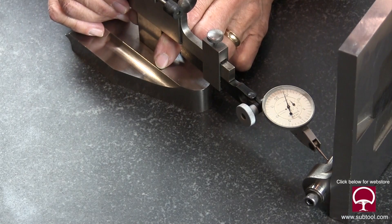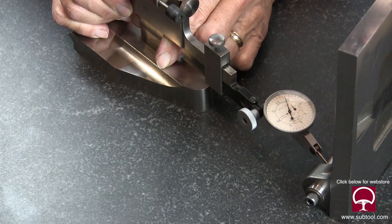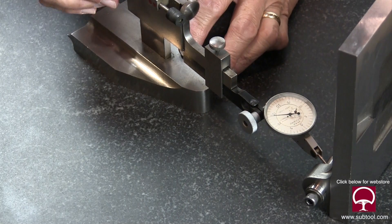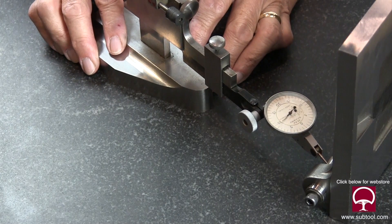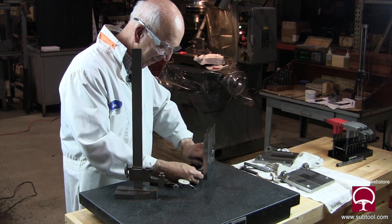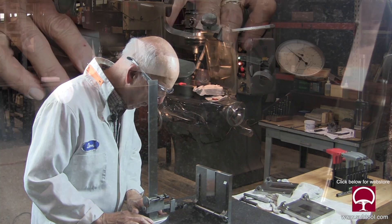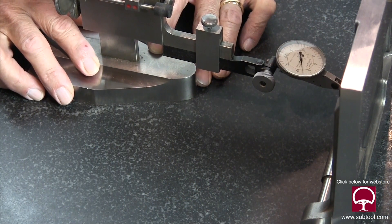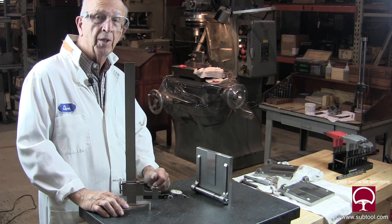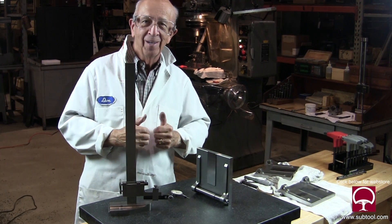Now you don't have to have the indicator on zero — it's good enough. That's plus one. Let's see what we got on the other side. It's within about three to four tenths — three and a half, three tenths. So within three tenths this way and one tenth the other way. How cool is that? It's real cool. So it just goes to show you that the arbor worked, the jig grinder works, the system works. I love it.